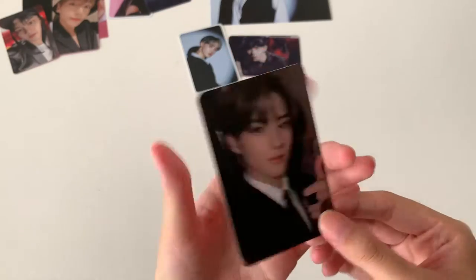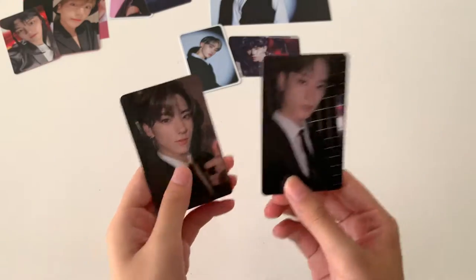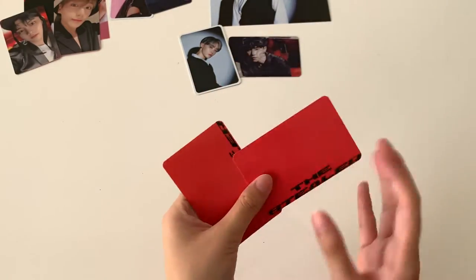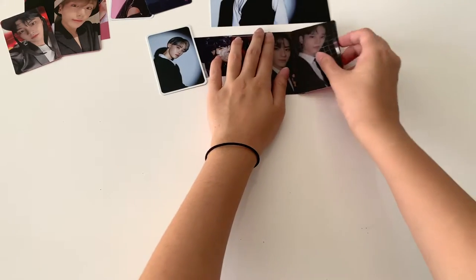I got Eric again — my bias! And then oh my god, I got Juyeon! Yay! I'm really getting all the different members. Wow, I love it. And now I have the last album.